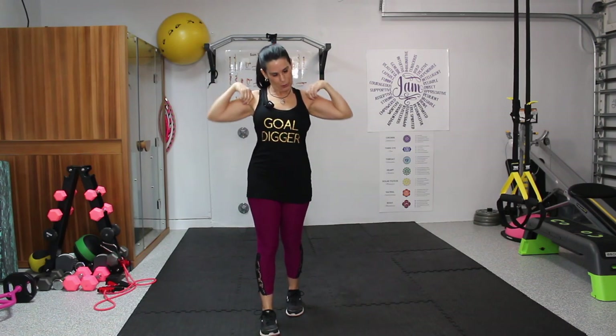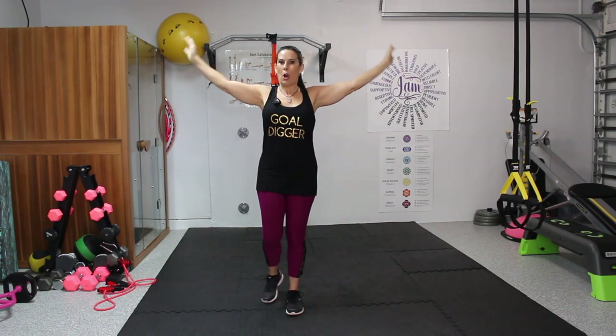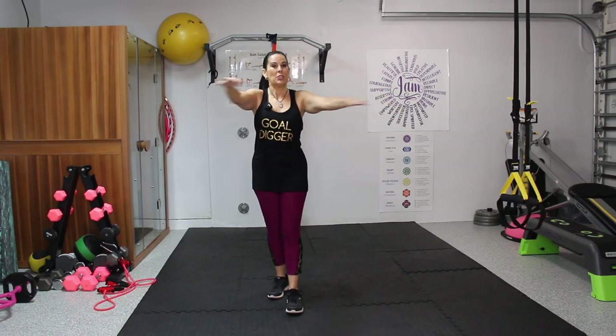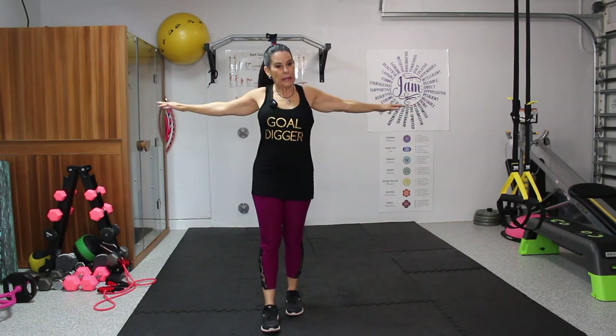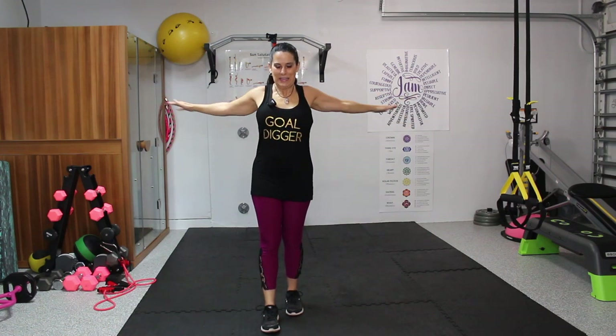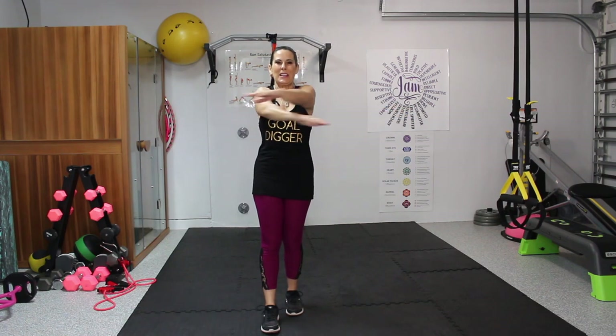Everything's starting to loosen up. Maybe roll your neck around. Now we're going to take our arms out to the side and cross over, then switch the arms. We're stretching out the arms and the chest. A lot of us are sitting all day in the car and we really need to take the time to do this stretching.